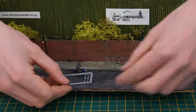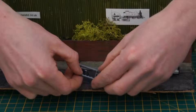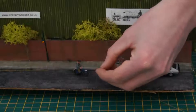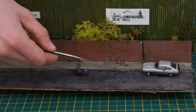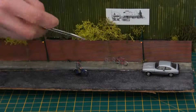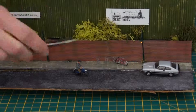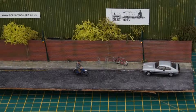Now you can remove the bike rack from the fret. I find it simple to just gently push it round and it will cleanly break away, like that. Once it's been removed, just apply a little drop of glue to the underside of the locating pins, just to help hold it in place. Now, locate in the holes we drilled earlier. Just like that. Now the inhabitants of your layout have somewhere to park their bikes.